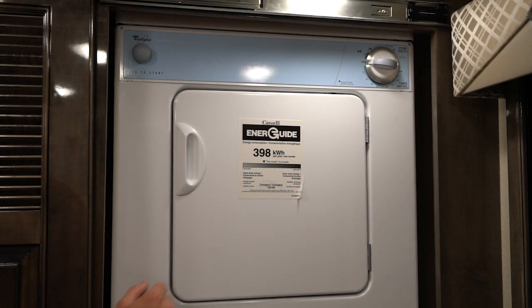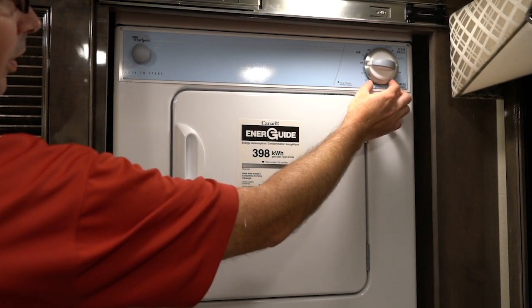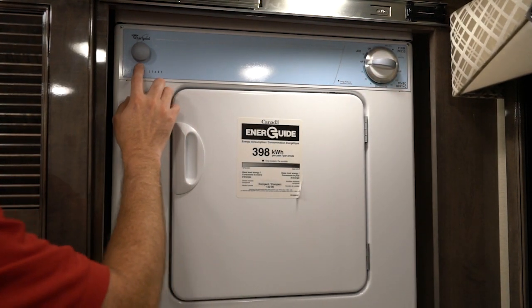An overview of the dryer. This is your control knob — you're going to select what option you want here. This would be your push to start.